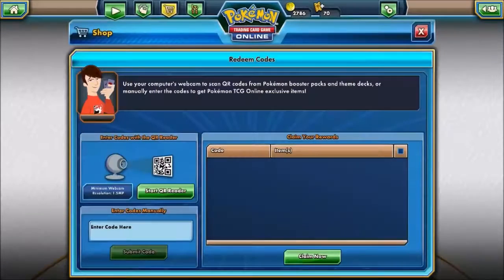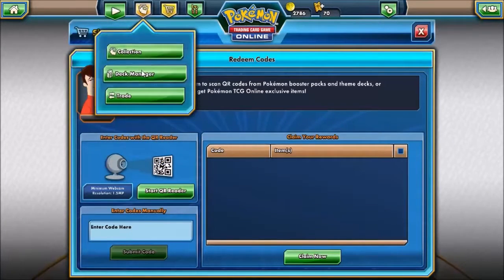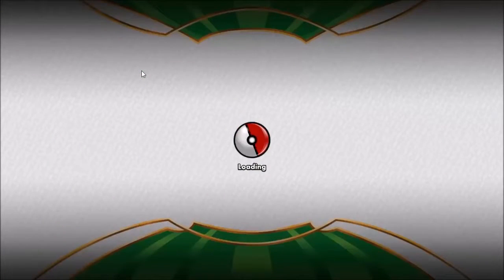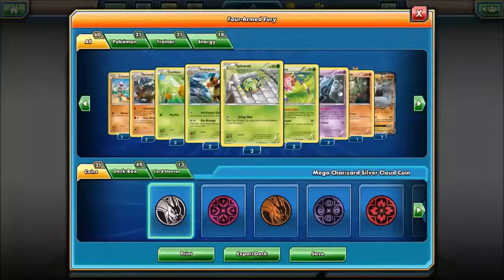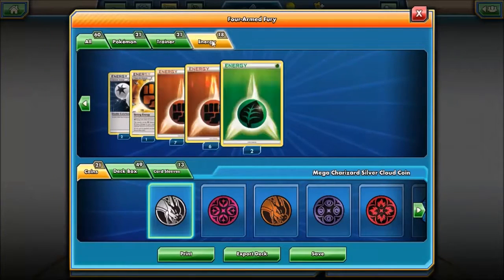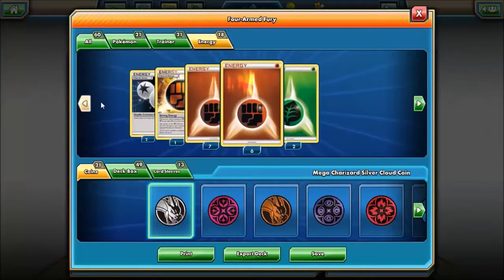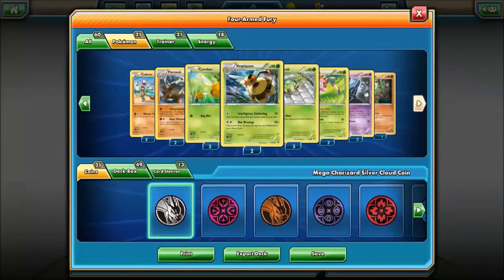So we'll click done and we'll just have a look at the deck manager to see what that accumulates to fully. We have 21 Pokémon, 21 Trainers, and 18 Energies — so it's not too bad. This deck seems very playable; maybe we'll have a wee shot at it and see how well it does.